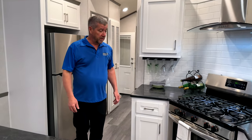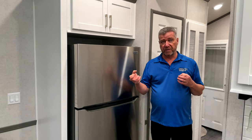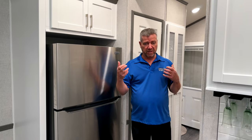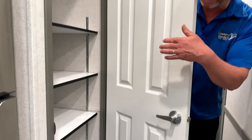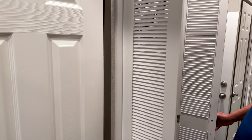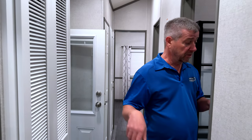Down the hallway, we really set this unit up as a couple's unit — though if they had grandkids coming to stay, it works for that too. There's lots of storage and pantry space going into our big upright high-efficiency furnace. It also comes with an A-coil air conditioner system, which is much more efficient and a lot quieter than a park pack unit — the compressor is very, very quiet.